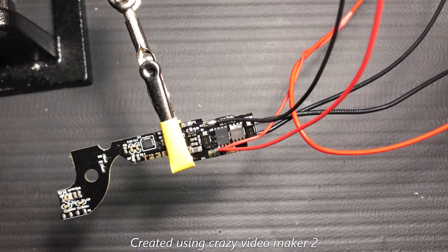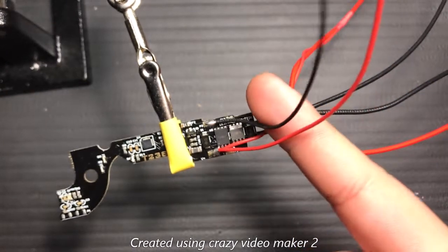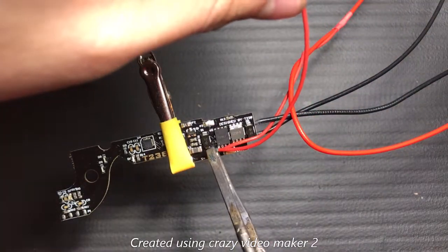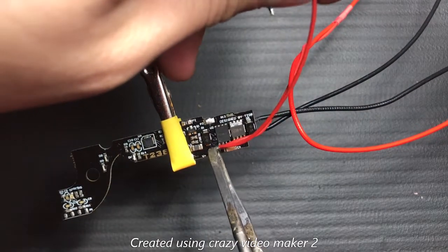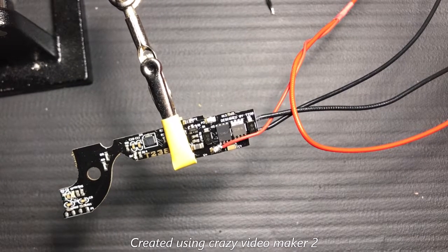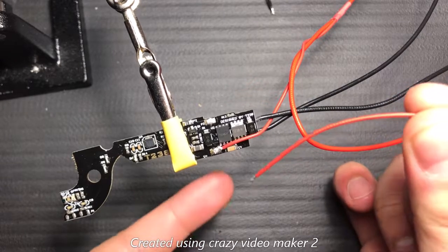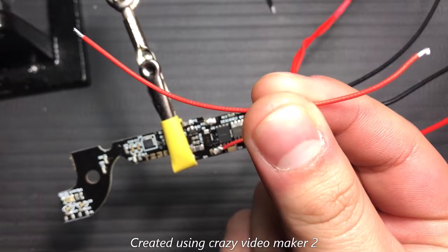The first step is the soldering. As mentioned before, we don't need these two wires for airsoft, so we're going to remove them from the board. An important thing to notice is that for the red one, there are actually two wires attached to this point — make sure you only remove the one thin wire.